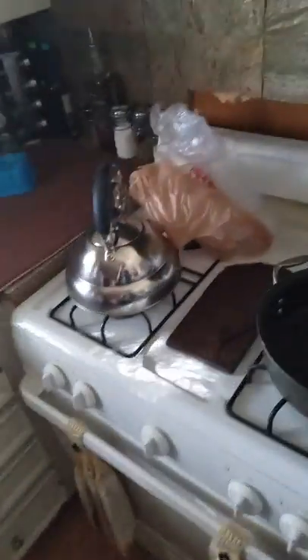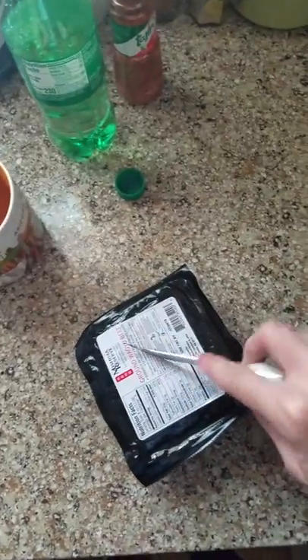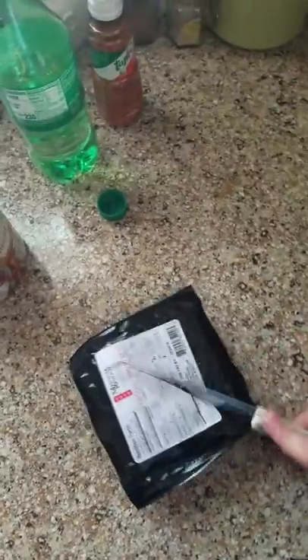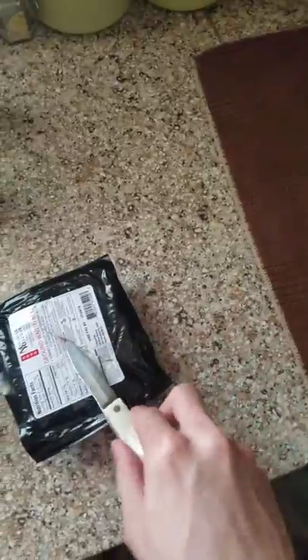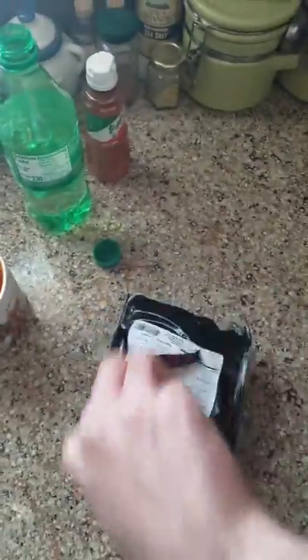Now what you're gonna want to do for this is you're gonna want to get your big old pan and just slap it right on there. Now you're gonna want to cut this open to get the beef out. Oh man, look at that beef.